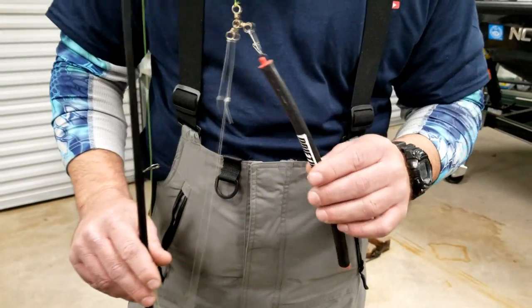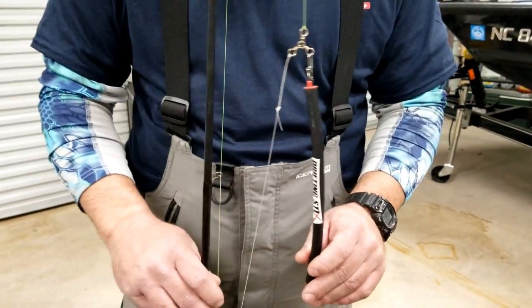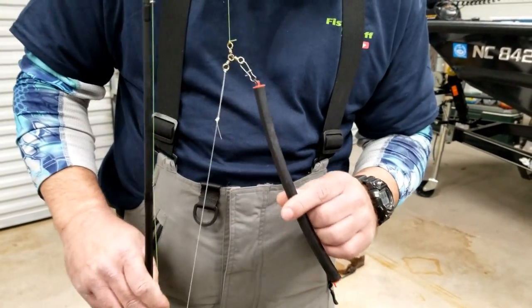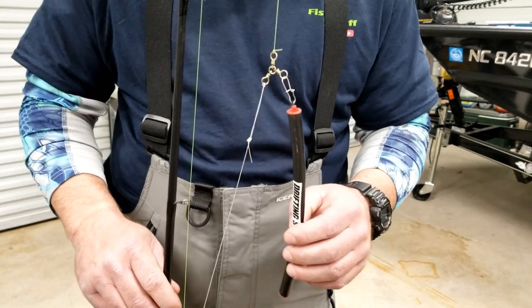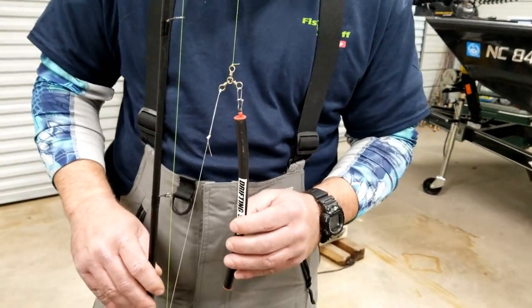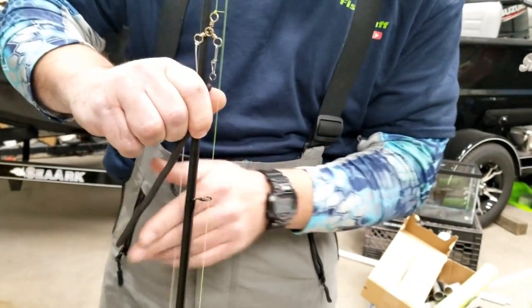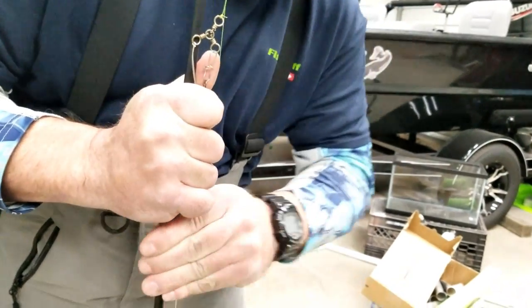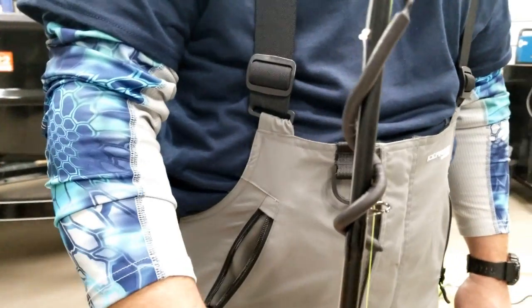Whether you're on your way to the lake or going from spot to spot, a lot of times your weights when you're underway will be slamming against your rod. Some guys don't like their rods getting scratched up by their weights, so one way you can use these solid core lead weights is to just take and wrap it around your rod and it's not going anywhere. That's pretty cool right there.